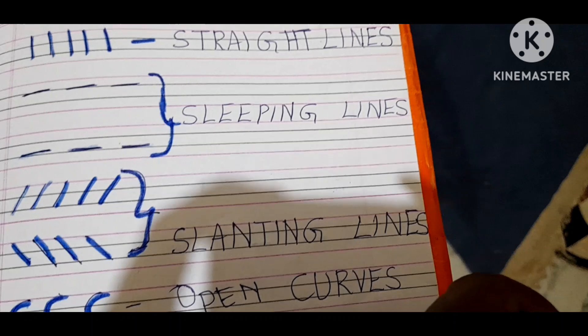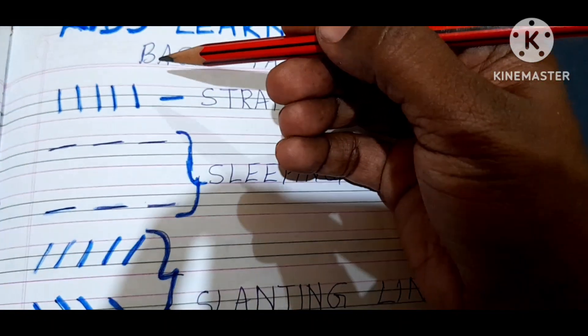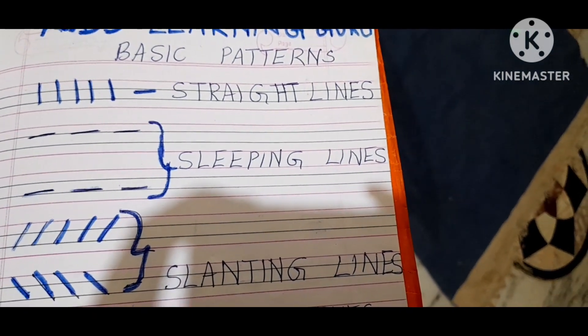Don't directly go for the alphabets. Let him practice with these basic patterns first. When he is comfortable with these basic patterns, he will be ready for writing the alphabets, and then he can start with them.